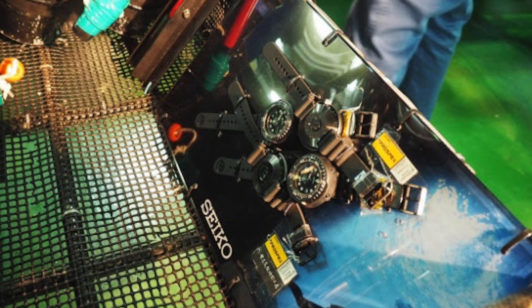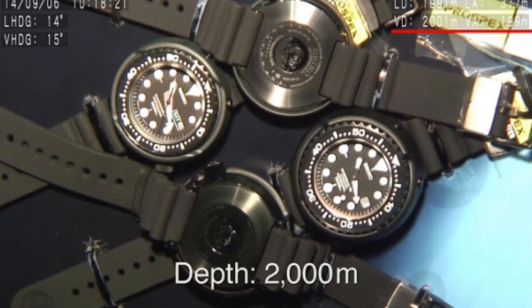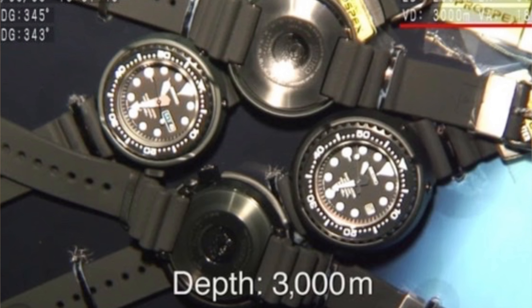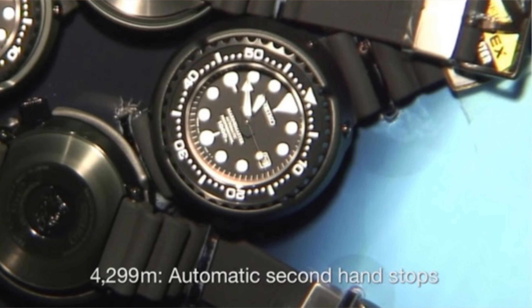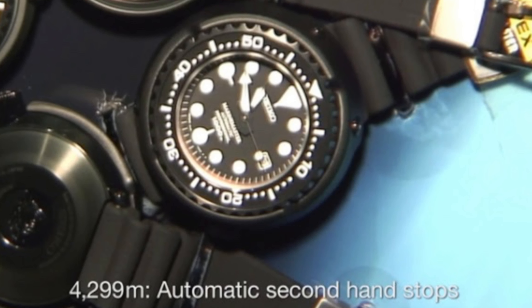As the Tuna started going down, there was no sign of slowing down or loss of accuracy at 1,000 meters. They went lower to 2,000 meters — still nothing. At 3,000 meters the watches were working perfectly fine, though the case backs started to deform slightly, but remained fully intact. At 3,200 meters the quartz models finally stopped ticking. It took the automatic Tunas all the way down to 4,299 meters before the seconds hand stopped. So even though rated at 1,000 meters, they survived past 4,000 meters — beyond the rating of the Rolex Deep Sea Sea-Dweller at 3,900 meters. Seiko definitely left their mark in the diving world.